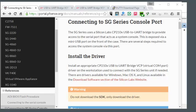Hello, this is Darwin with Helia, and we're going to go through connecting to a PFSense box from NETgate. This is an SG2440.